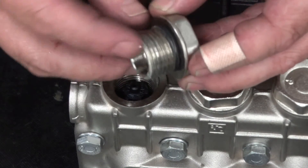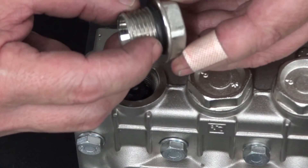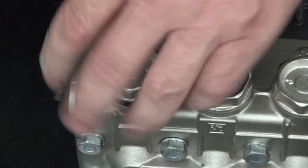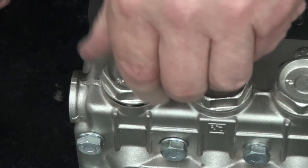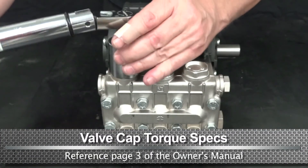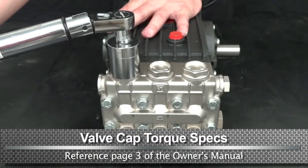Inspect the valve cap O-ring for damage and replace if necessary. Thread the valve cap and hand tighten. Use a torque wrench with a 30mm socket to tighten to the proper specs.